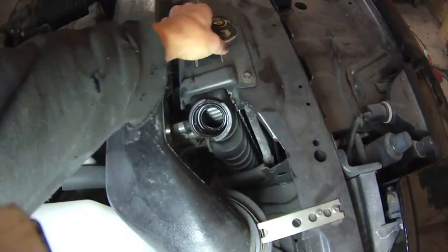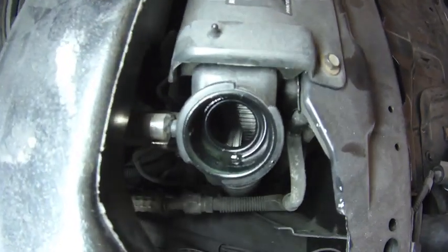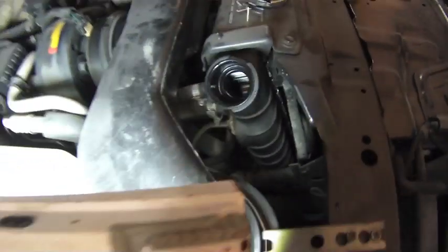The first step for core replacement: drain the coolant below the level of the core. As you can see here, thanks to the leaking core, our coolant has already drained out.